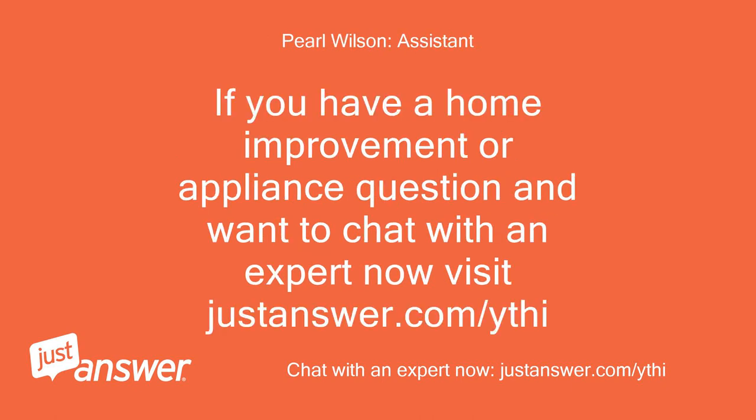If you have a home improvement or appliance question and want to chat with an expert now, visit justanswer.com. Until next time.